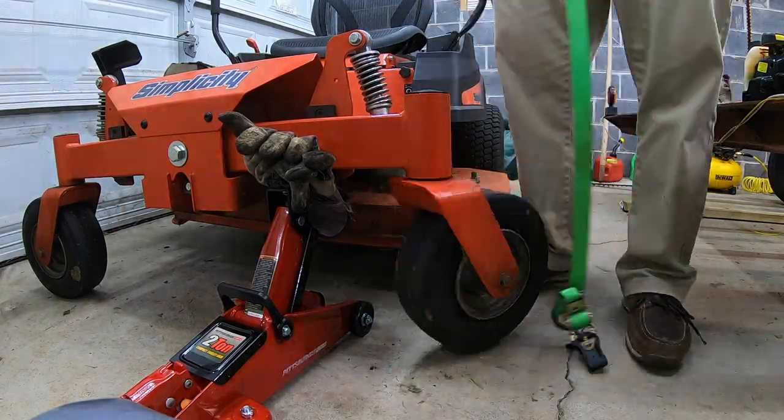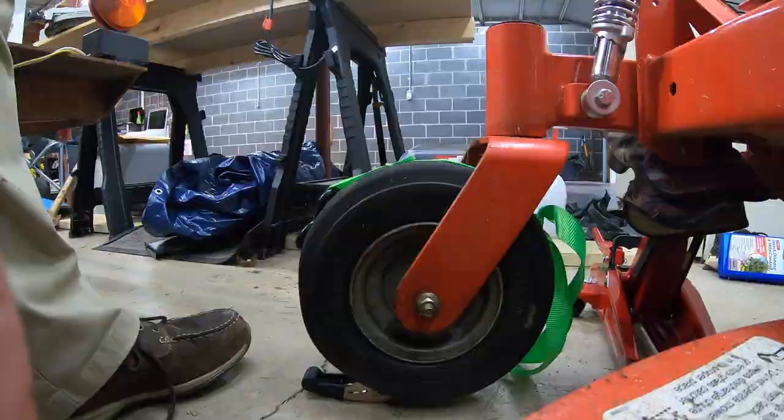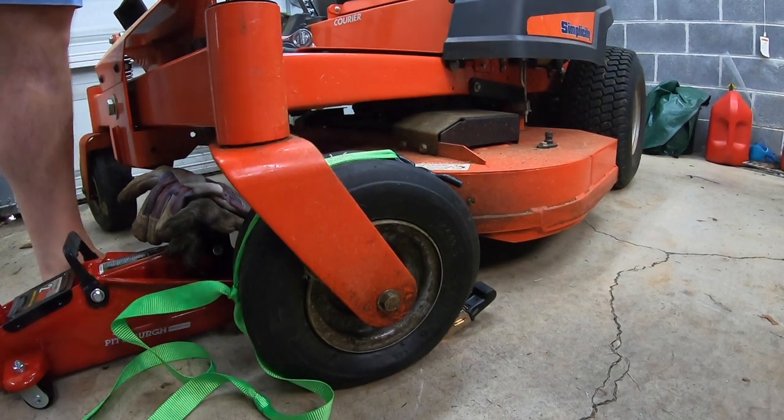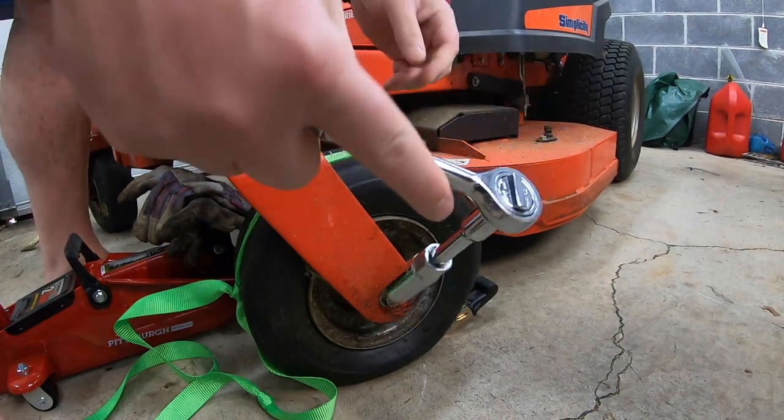Even after getting it jacked up and getting the ratchet straps back on the tire, I wasn't able to get it seated. So my next idea was to take the tire off the lawnmower and try the ratchet straps again.